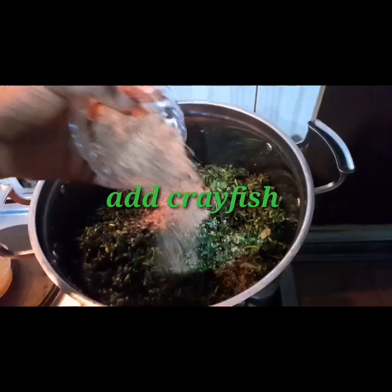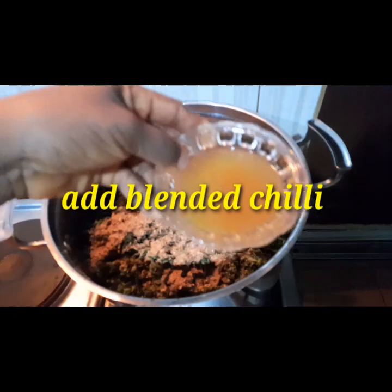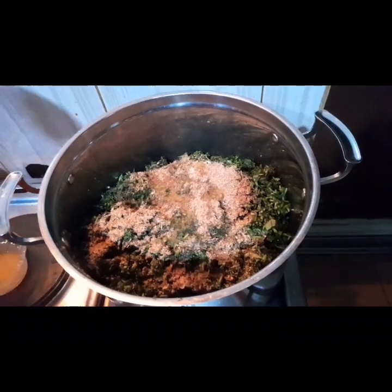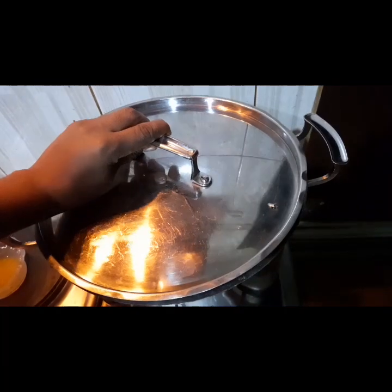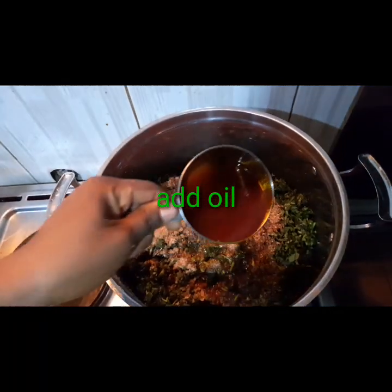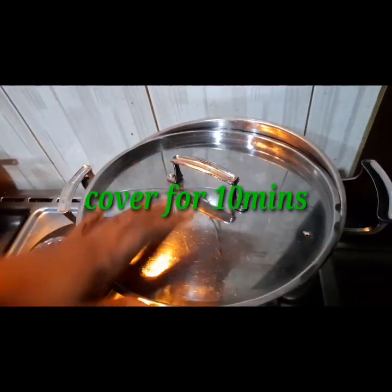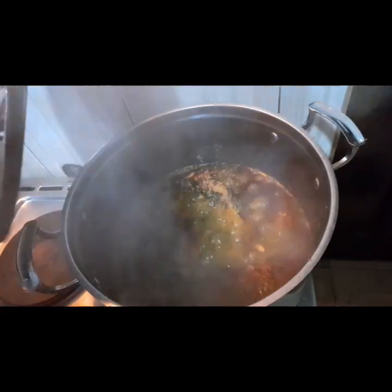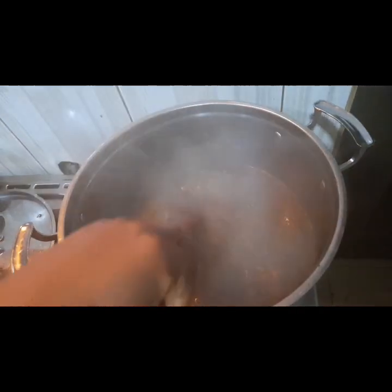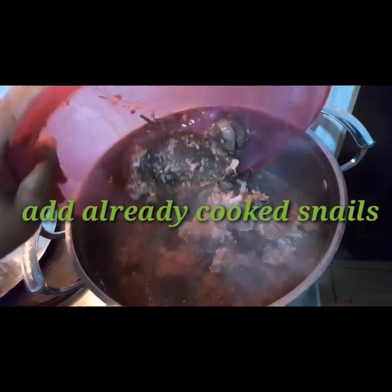That is my crayfish — three tablespoons of crayfish are in there. You could use more depending on the quantity of soup you're making. That is my yellow chili — I'm adding it on top. Then I will cover for five minutes and then add my palm oil, the red oil. I use 250ml of palm oil for my water leaf that I'm steaming. It is ready after covering it for 10 minutes. At this point, I'm going to add back the meats, the goat meat, then my stockfish and my snails that I removed so that they won't overcook.